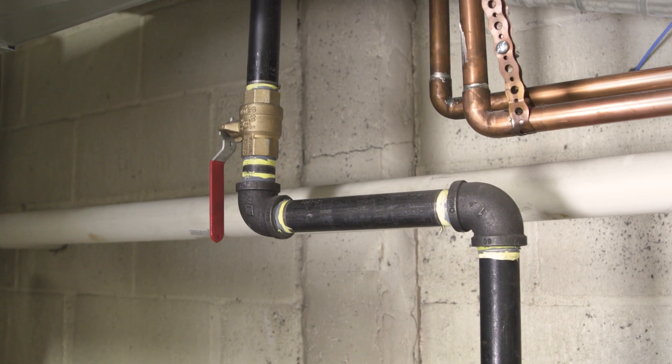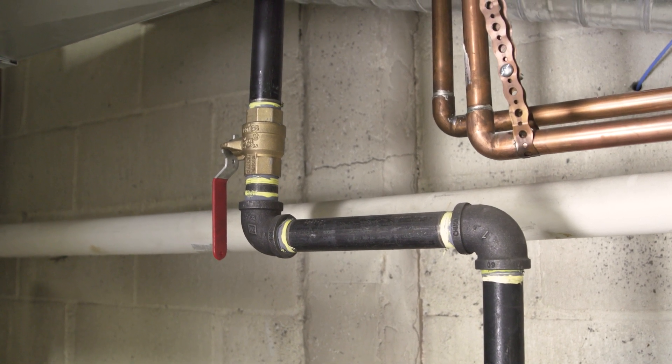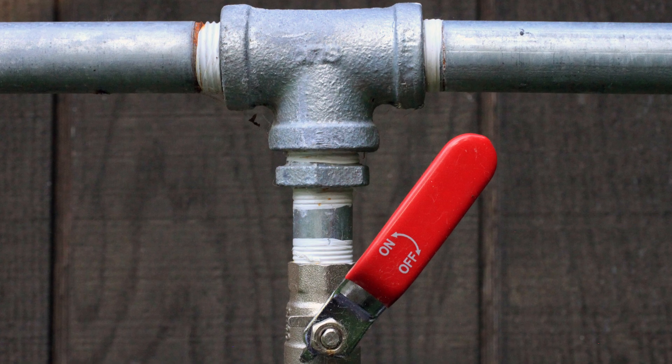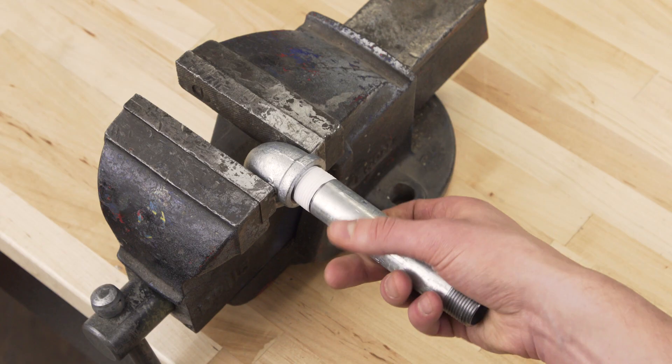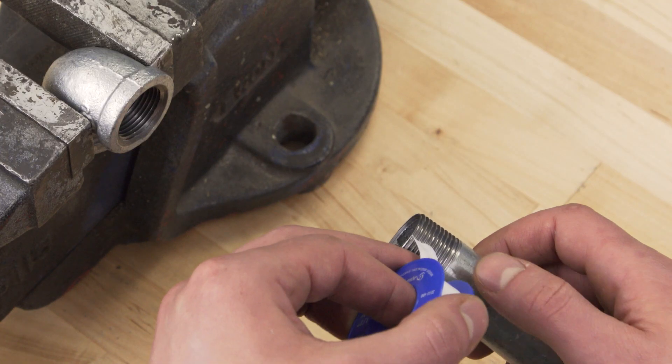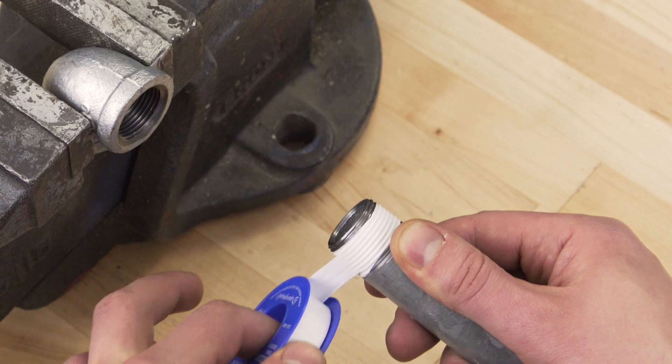Hi, I'm Vance and welcome to Repair and Replace. Thread sealants are essential for many plumbing repairs, and there are several varieties you might come across. Teflon tape, also known as PTFE tape or plumber's tape, acts as a buffer between the threads providing a leak-proof seal. In this episode we'll take a closer look at why thread tape is used, which pipe connections do not need tape, and we'll also learn the proper technique for applying Teflon tape.